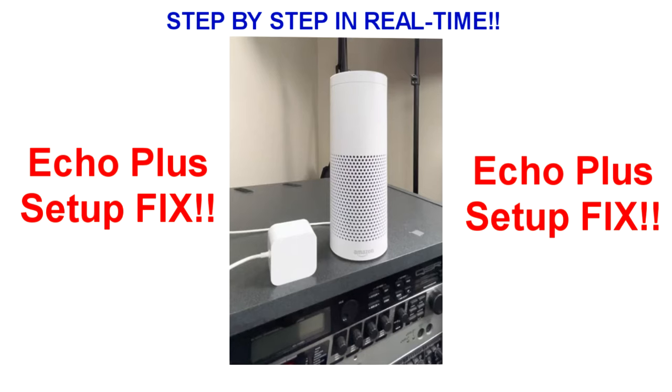Hey guys, first and foremost I'm not a tutorial guy, but if you are here you ran into the same problem that I did. Last night I spent hours trying to find the solution and I happened to stumble upon a comment on a page somewhere that referred to another comment. I just mentioned try it on your PC, so I did and this is how I did it. I'm gonna try to do it in real time so that you can follow along.